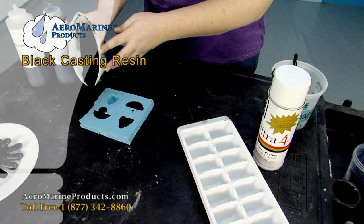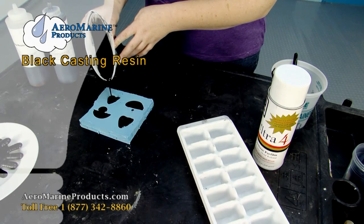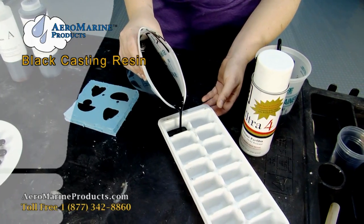It's okay that I spilled some — we can clean that off afterwards. It's called flash. I'm now going to pour this into the ice cube tray.